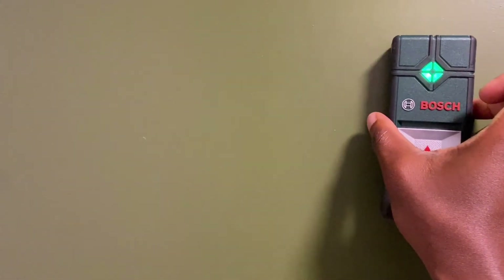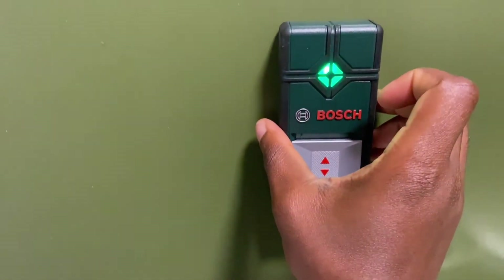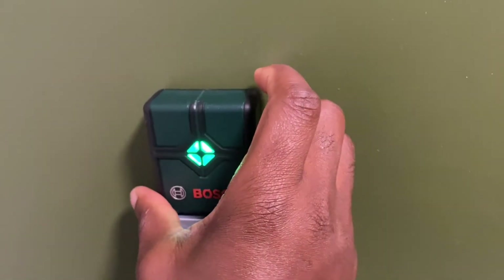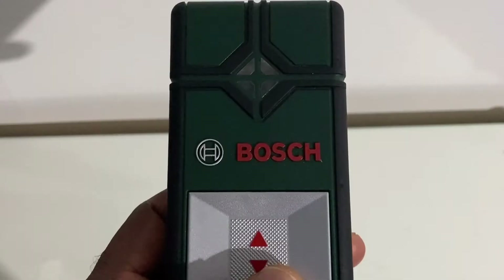When the measuring tool illuminates or signals red or yellow when no metal is in the vicinity, the tool must be calibrated or recalibrated. To do this, make sure that the measuring device is in the on position using the switch.